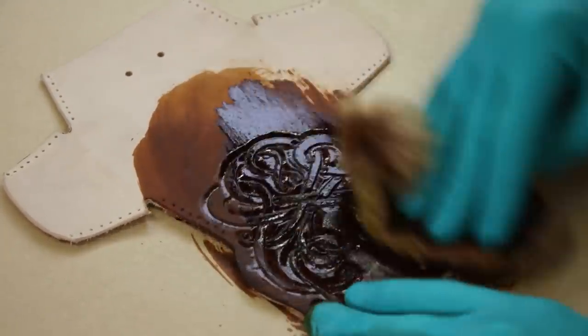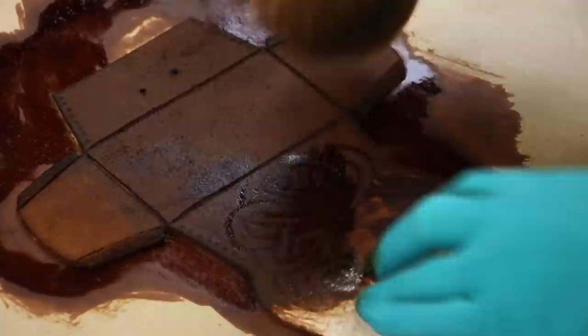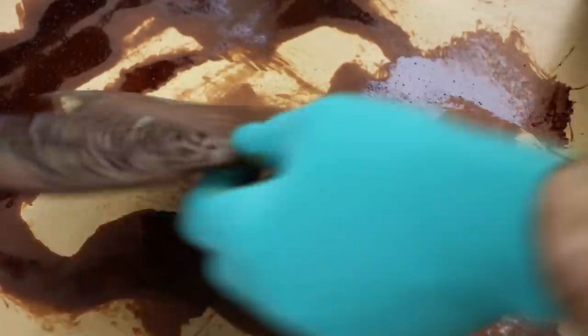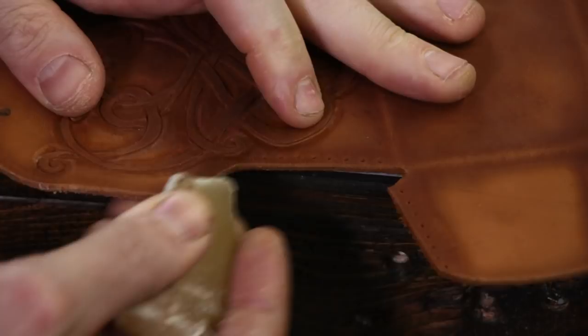I figured I would try something a little different this time, which was dyeing it a super light brown before I did my antiquing process to help make the carving pop. But that light brown, after you spray it with a resist and then put your antique on it, it just darkened a little too much for me. So you'll see what I mean later here.